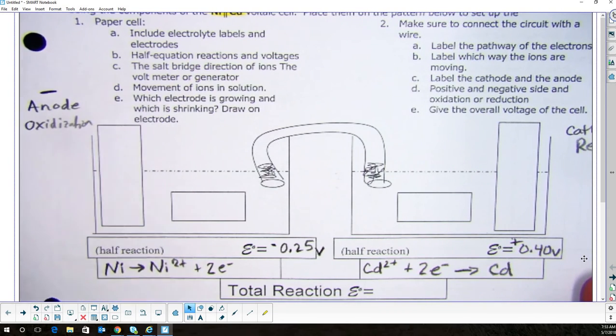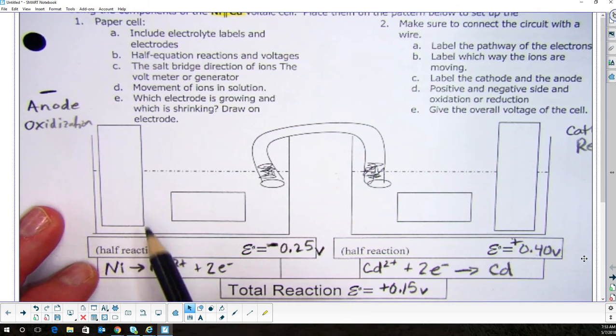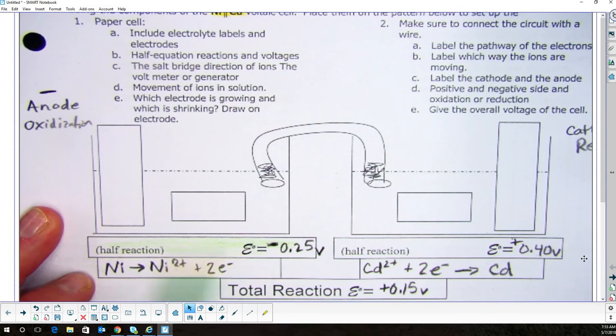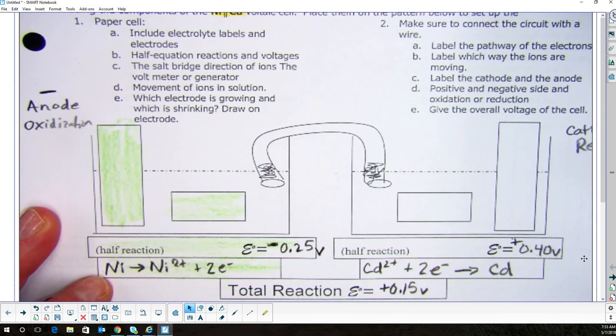Now for the total reaction, all we have to do is add these two together: negative 0.25 plus 0.40 gives us 0.15 volts. Now the hard part is done. Over here, this half-reaction is my cathode — and this half-reaction was oxidized. So whatever color I had for oxidized, I'm going to color this side in that color, and the other side in the other color to remind me what goes on which side.